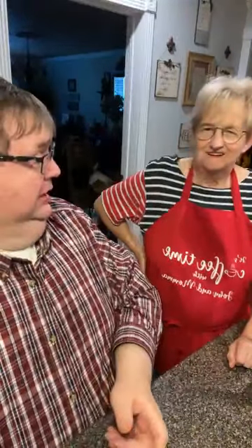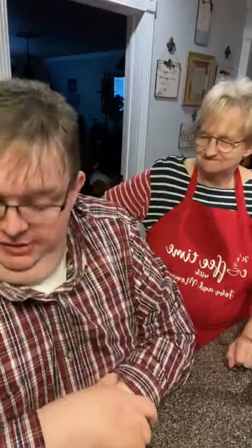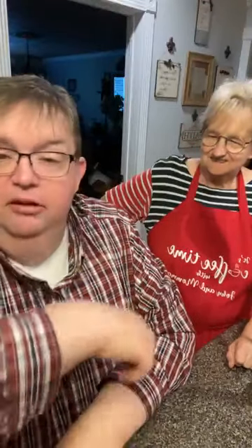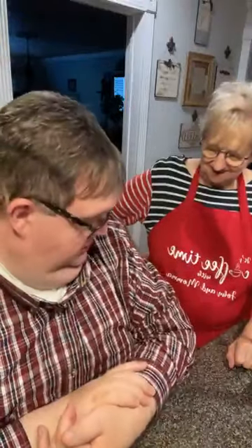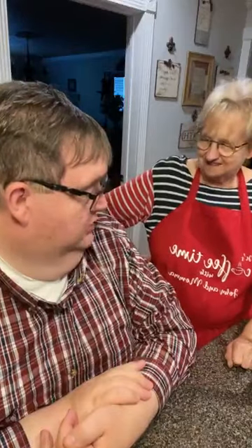You sure do look pretty, Mama. You look like 4th of July today. Well, why not? On the 3rd of July I'm red, white, and blue — there's some blue in there. Look at that stripe, that's blue. Yours is authentic red, white, and blue.